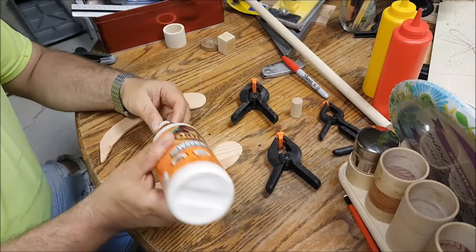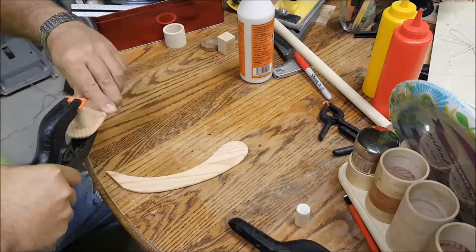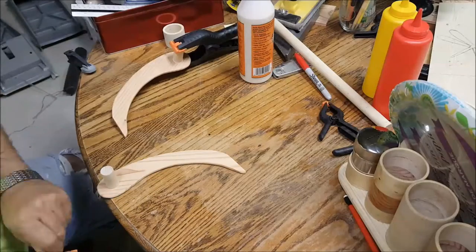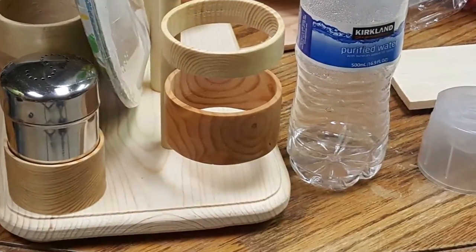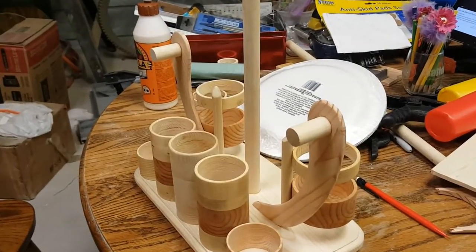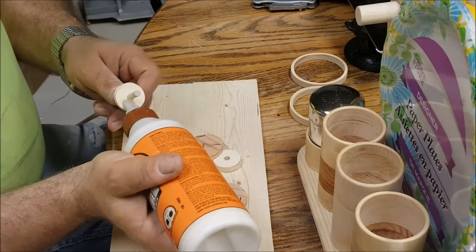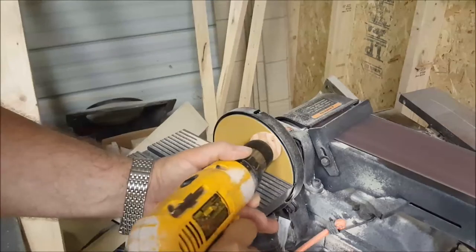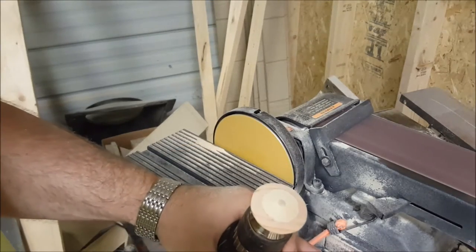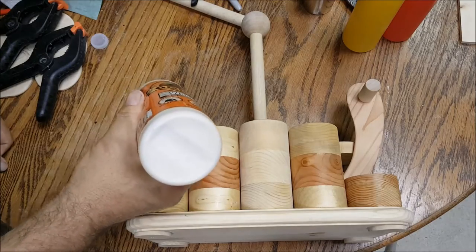We are assembling the brackets that will hold the paper plates in place. Let's glue those wooden buttons.